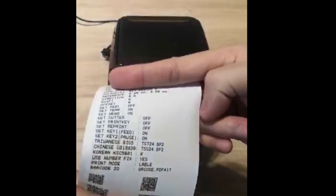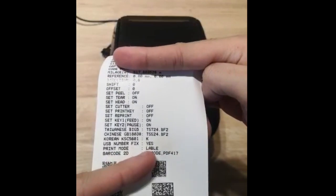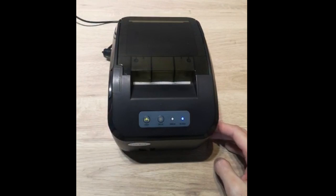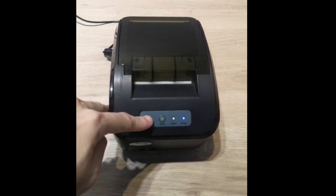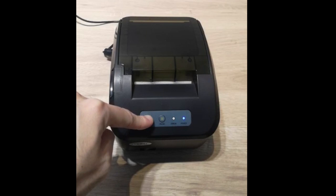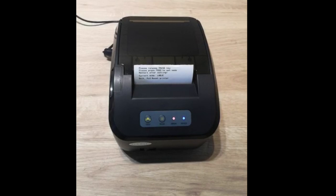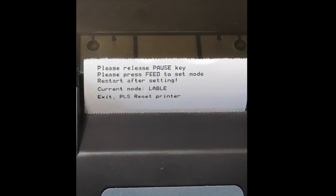We can check here that the print mode is set to label. Now power off again, then long press the fit button and power on. Wait until these two lights are on — you can confirm the color mode is still label.